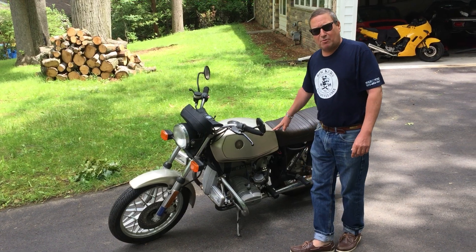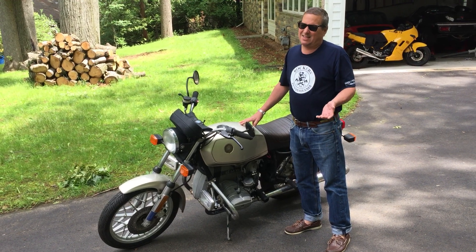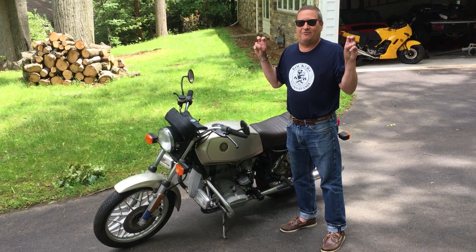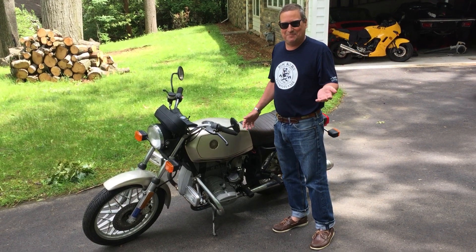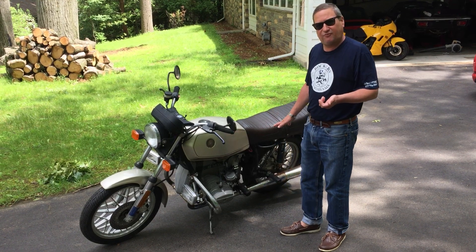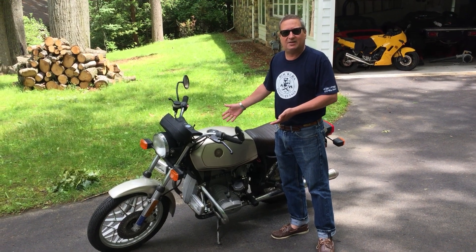It looks kind of like a small bike, but when I did the research on it, apparently this was BMW's idea — this model came out in 1978 or 1979. This was their entry-level bike, and I use air quotes because for BMW, entry-level is probably like double the price of any Japanese bike. But this is a 650 engine in a full-sized frame. They really look a lot smaller than some of the bikes of today, and I think it's because there's just not a lot of bodywork on it.